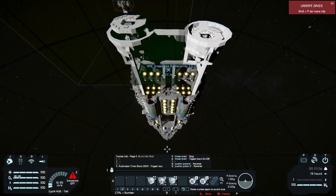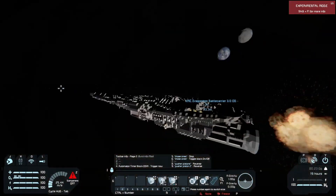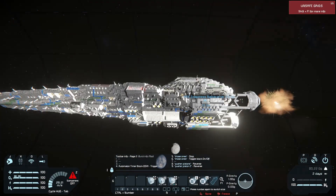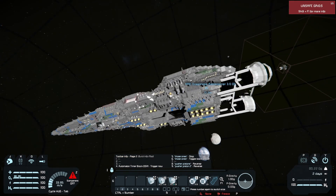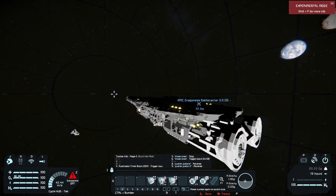You can see we're getting pushed along at a pretty good clip. Now, granted, it's not as fast as conventional thrusters, but for something this size to be moving this quickly, that's quite impressive.